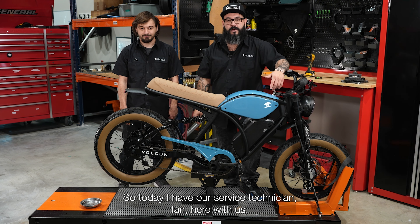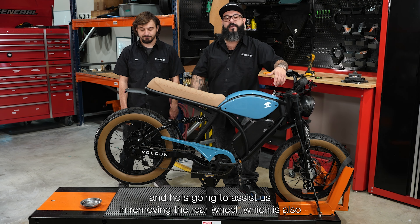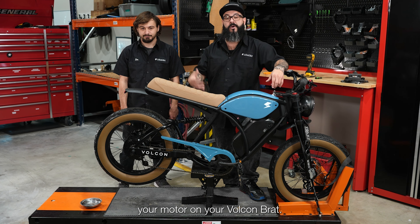Today we have our service technician Ian here, and he's going to assist us in removing the rear wheel, which is also your motor, on your Vulcan Brat.